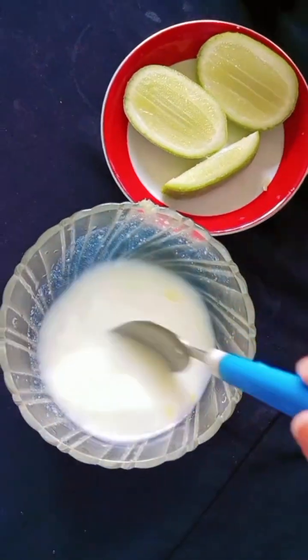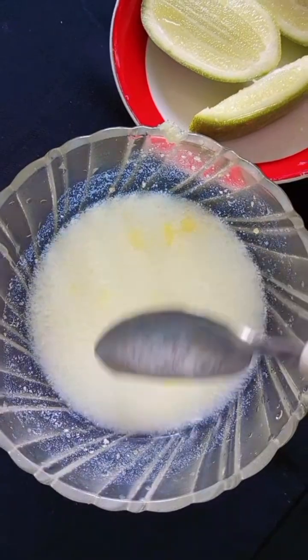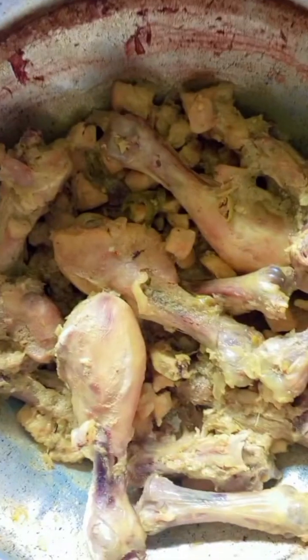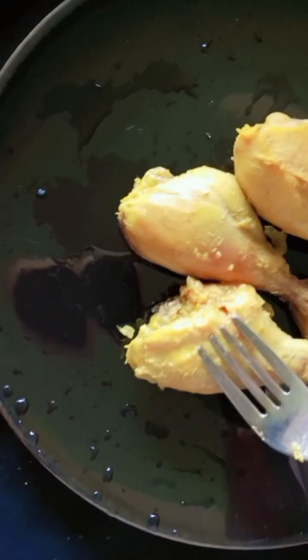We cut the buttermilk into little slices and squish. Now we will make the chicken with the marinade.